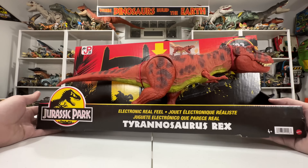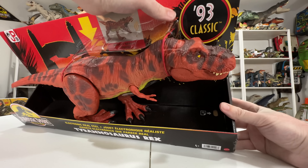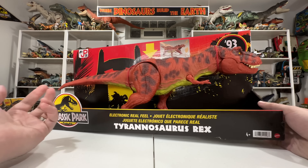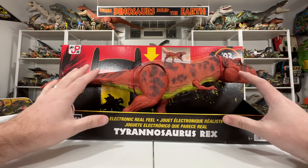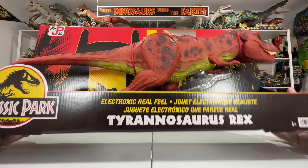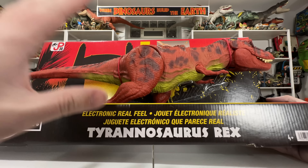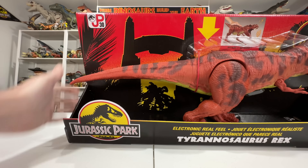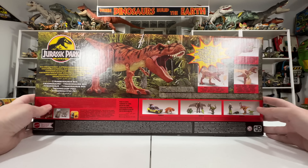The box has that cool jungle sunset in the background peeking behind the T-Rex itself. We have that 93 Classic logo — that's the Mattel sub-line alongside Legacy Collection, Epic Damage, and the core line. The 93 Classic is just so cool, taking that throwback Kenner aesthetic and applying it to newer toys. I love that yellow logo and even the typography — the Electronic Real Feel in yellow italics, and the Tyrannosaurus Rex in that classic Kenner jungle font. There's also a JP30 logo you don't see very often.